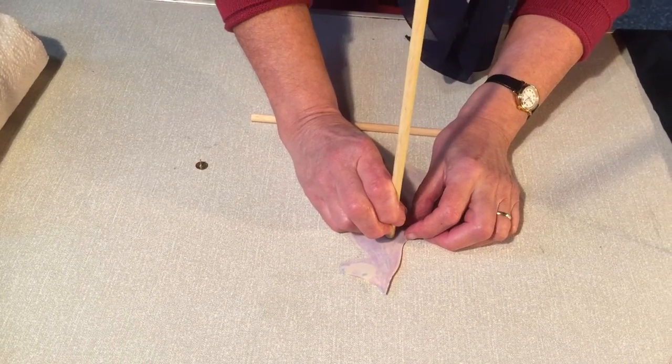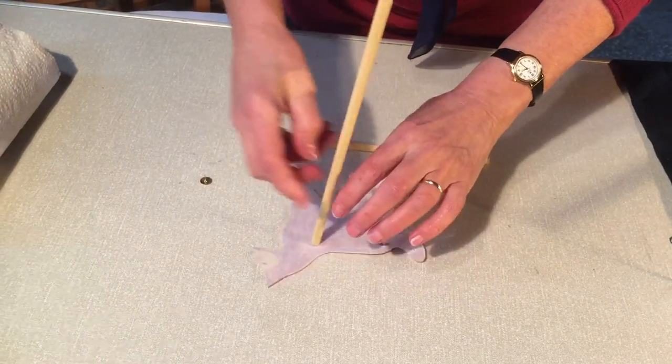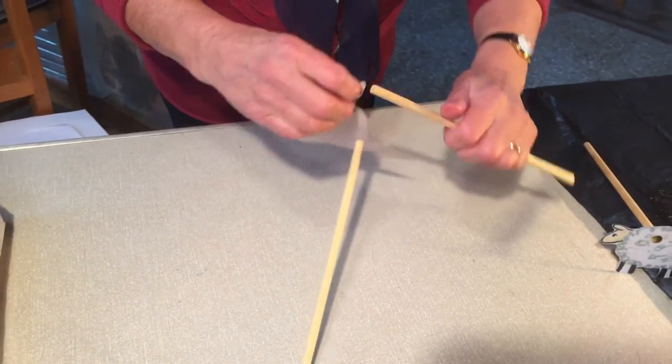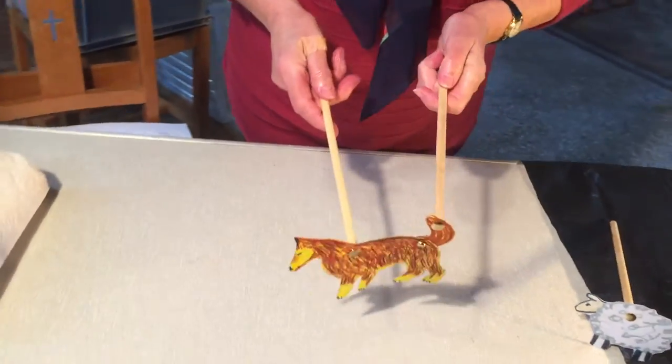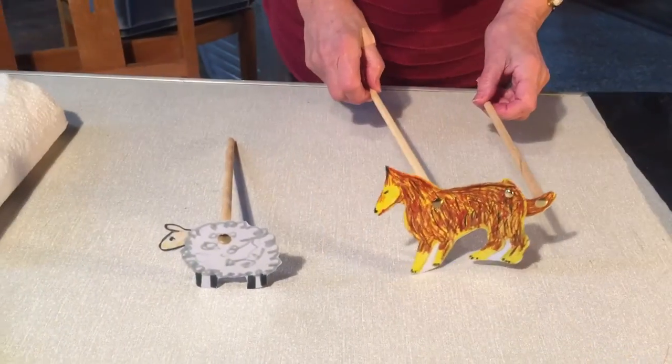And then we need another one on the end of the tail to actually help the tail to wag. There we are - and suddenly we've got a dog with a wagging tail. Dog chasing the sheep!